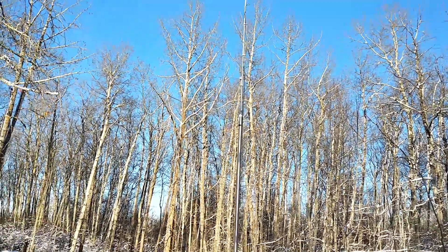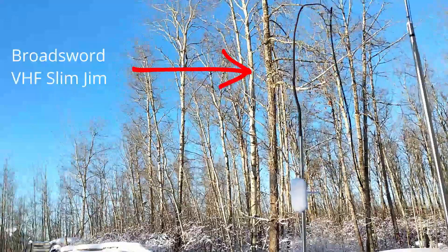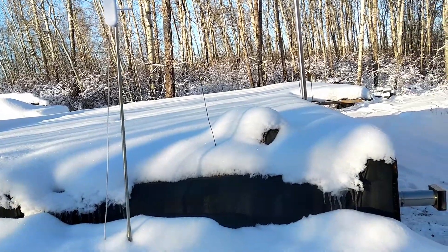The second antenna is the Slim Jim that I reviewed in one of my previous videos. The Slim Jim is just actually bouncing off a branch here on the outside of the shack, and that's the coax that runs to the inside.